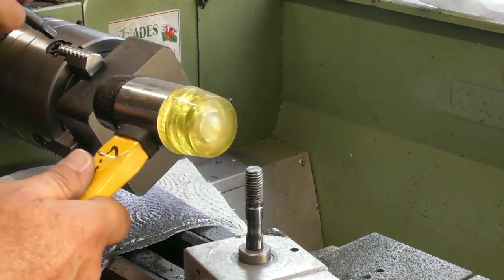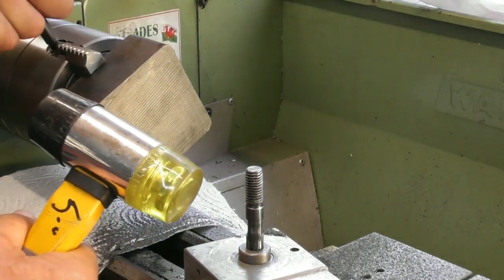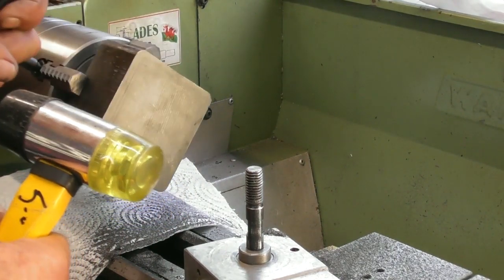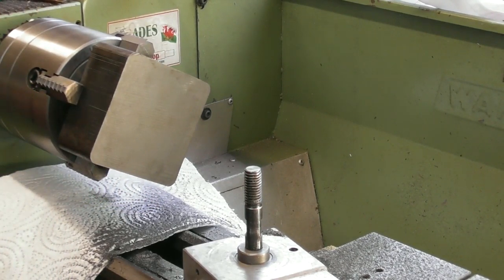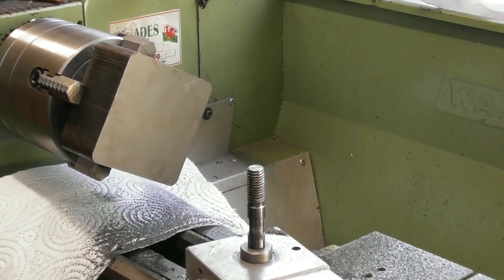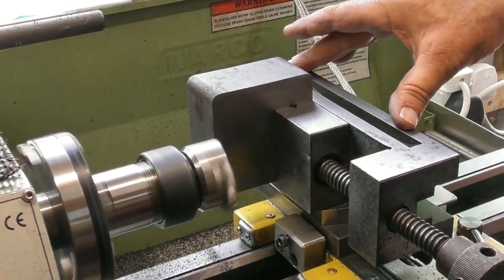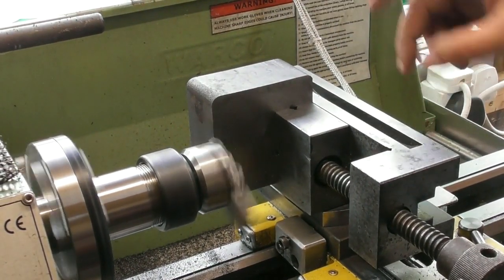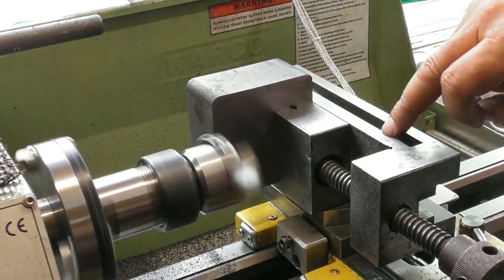I'll put it back in the chuck with this face against the chuck and machine the other side to give me a true flatness between top and bottom. This side is pretty much finished — I might play with it a little more in the future. Making sure it's flat hard against the step in the four jaws. There's a lot of machining going to go on on this top surface afterwards — I'm just starting with something flat, which is a lot flatter than the bandsawed surface that's on there at the moment.